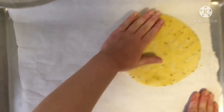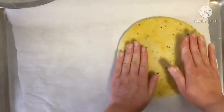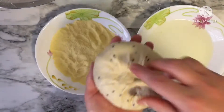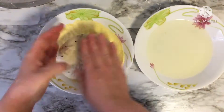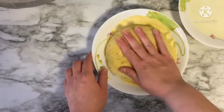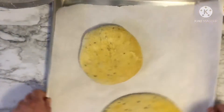When you put your bread balls in your tray, always flatten your bread balls so that your bread is not heavy and coarse. After putting your bread in your tray, cover it and let it proof for about 30 minutes.